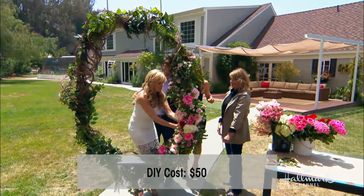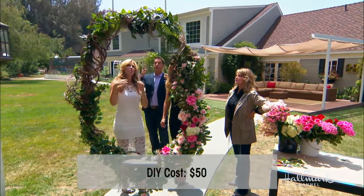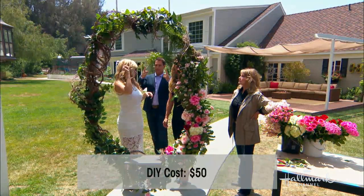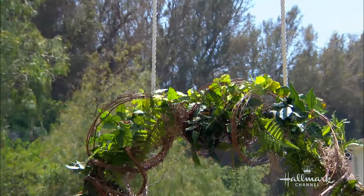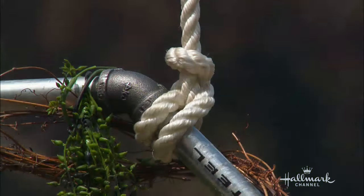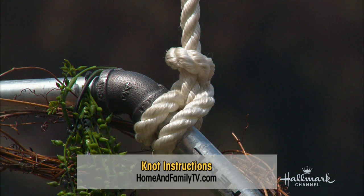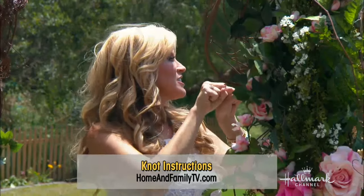How do you hang this and support it? This uses a special knot called the clove hitch knot. What's so wonderful about it is that as you put pressure on it, the knot actually gets stronger, so you don't have to worry about it slipping down. For full directions on how to do that, you can visit our website. We've also taped it to the metal underneath to make sure the knot doesn't slip and nobody goes flying.